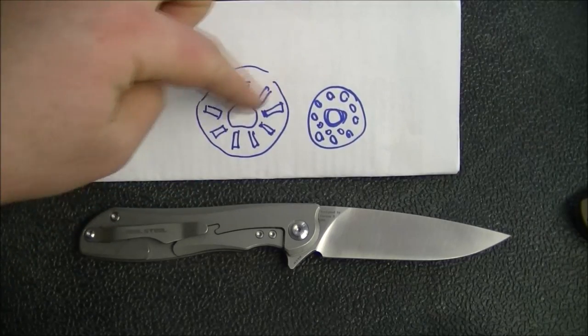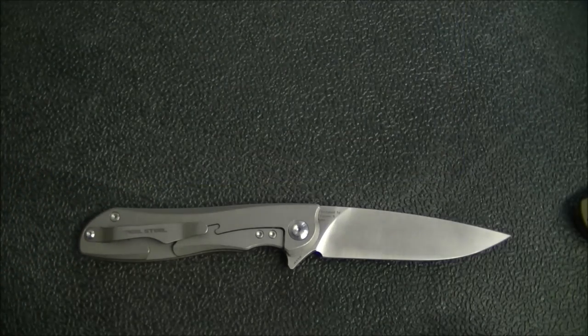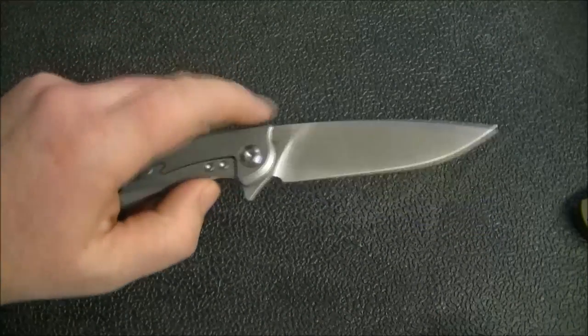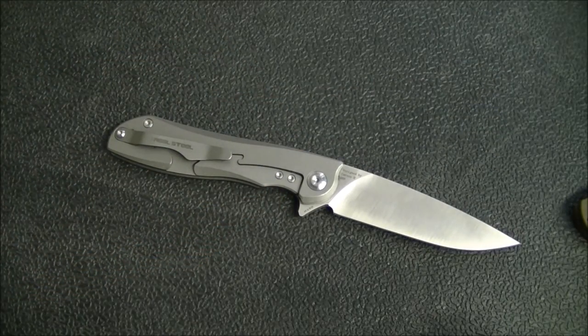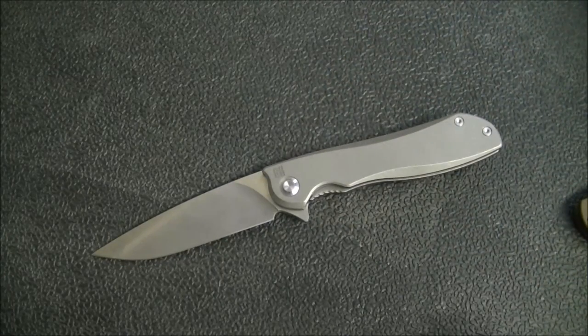It kind of puts me in mind of grocery stores — back when I was a kid, they'd often have these lines of rollers you could roll stuff down. Essentially that's what you have inside the bearing on this knife, as well as a couple of other Real Steel models. The feel and the action that those roller bearings provide is just amazing. I've got to give a lot of credit to Real Steel for using those roller bearings — they're exceptional. In terms of action, it's unbelievable.